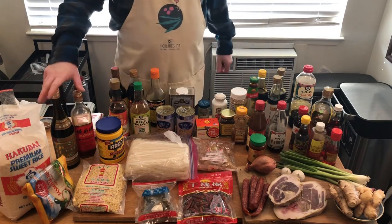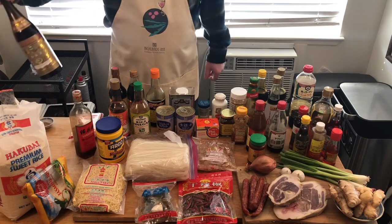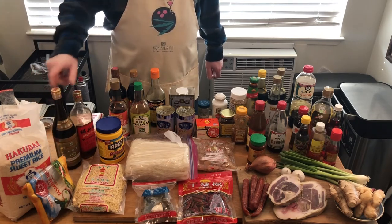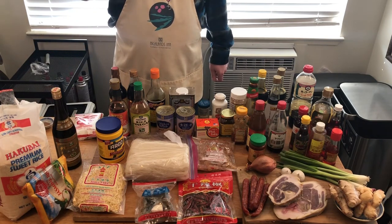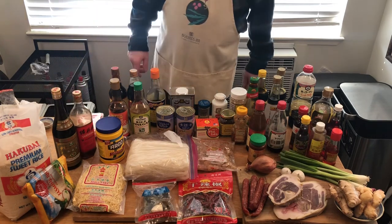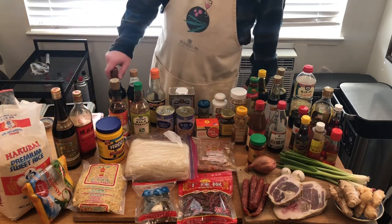Next we'll talk about Shaoxing rice wine. This is the extra-aged Shaoxing rice wine, and this is the normal Shaoxing rice wine. This one is actual Shaoxing rice wine that could be drunk. This one here is the Shaoxing rice wine that contains salt — what that does is it renders it useless as a beverage. Shaoxing rice wine is a common item for cooking purposes.